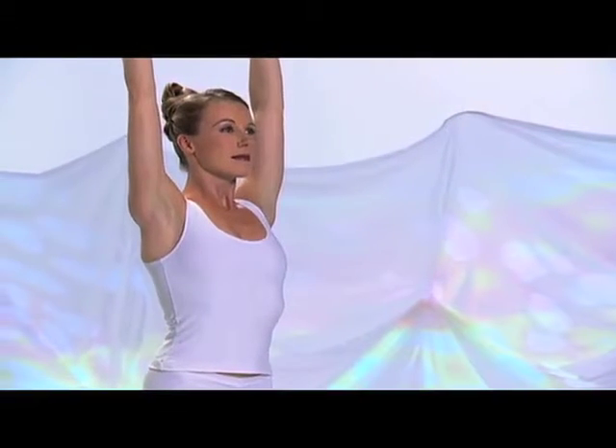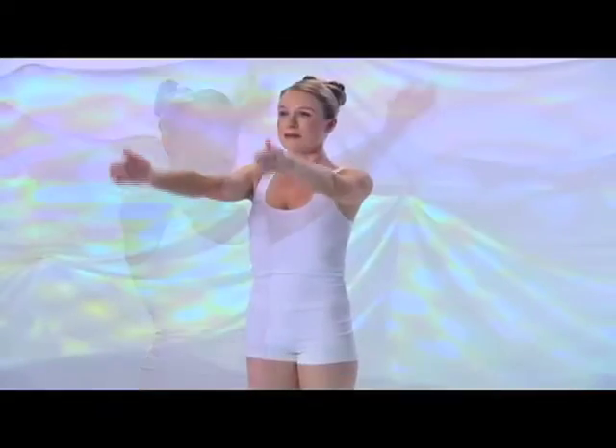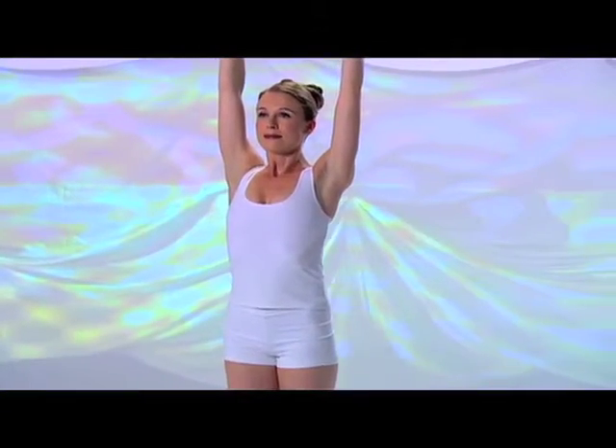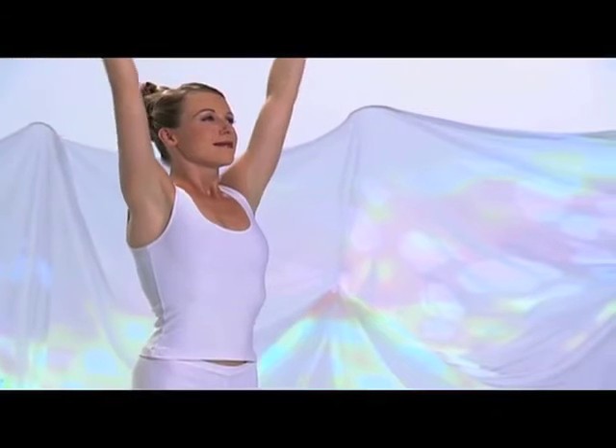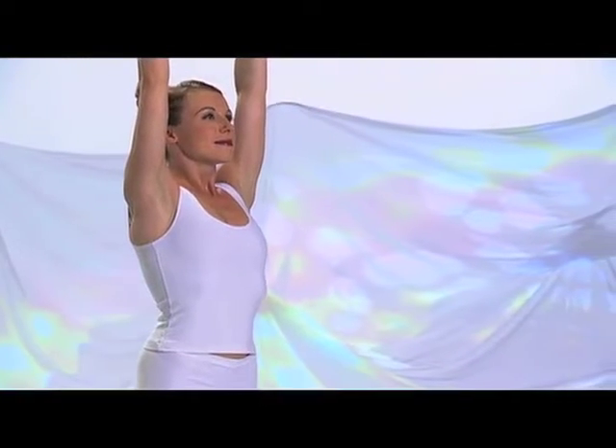Inhale, raise your arms, arch your upper back, drop your chin. Retain in, chest expanded. Exhale, tighten your belly, arms down. Inhale, lift your chest, arms forward and up. Retain. Exhale, slowly, arms down. Inhale, now sweep your arms out to the sides and up. Hold the breath in, chest expanded. Exhale, arms wide to the sides and down. Inhale, arms sideways and up. Extend your spine. Hold in. Exhale, belly in, arms down.